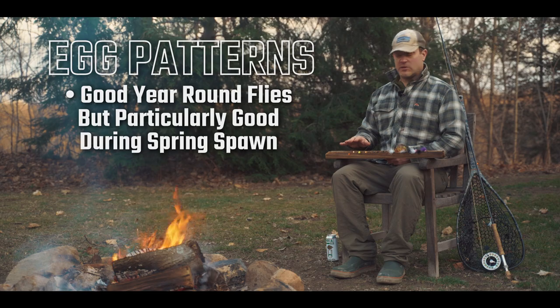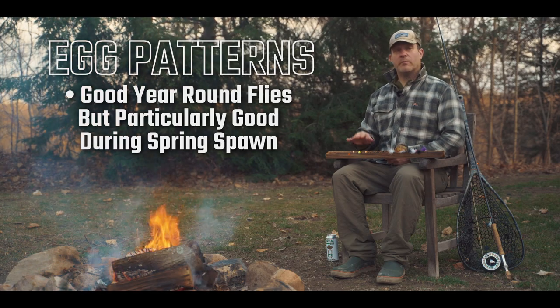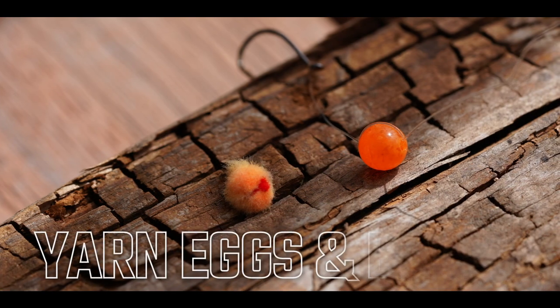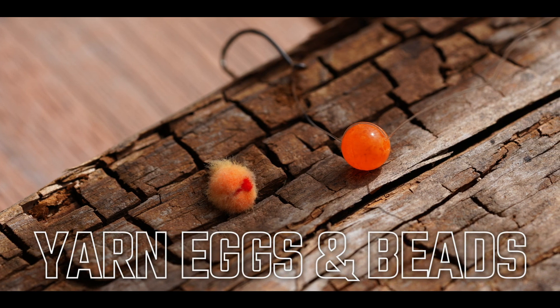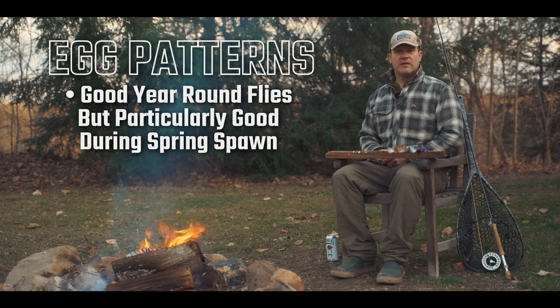Now you don't really want to target spawning fish most of the time, but dropping an egg pattern into the riffles and deep holes behind fish — for pre-spawn fish or post-spawn fish that are actively feeding — is a great idea.